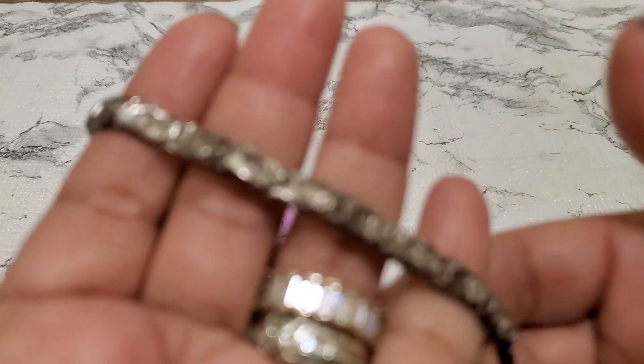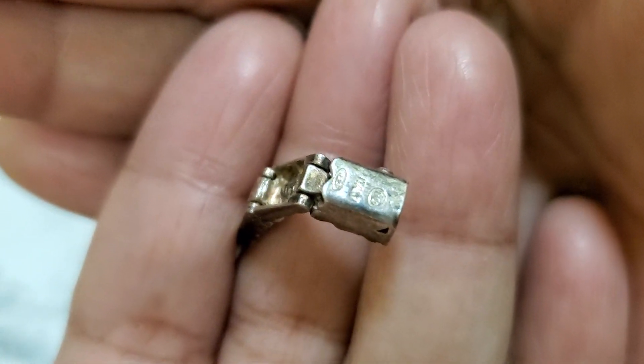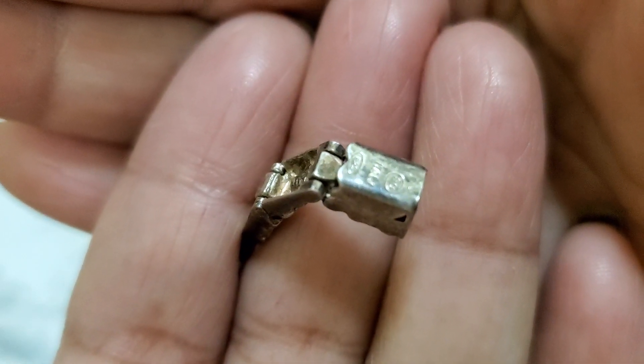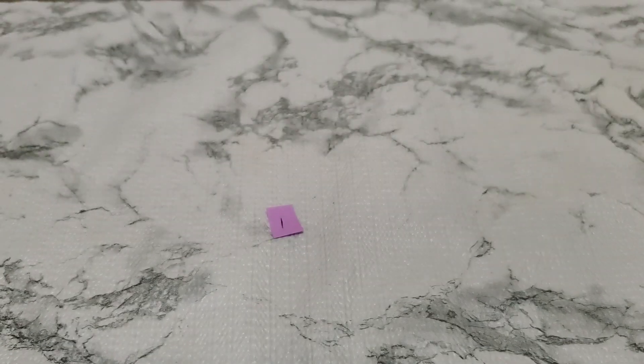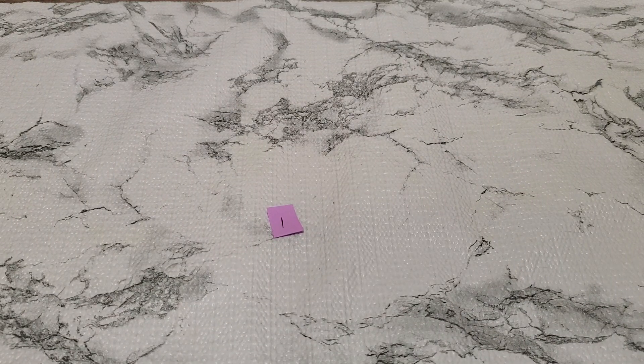This is the first item — such a pretty bracelet. It's a unique one, the maker I think says 'nine to five Italy.' I'll give you guys the link. It's about a seven and a half inch — put it on, let's see. It's kind of loose for me. This is going to be $30 for number one.